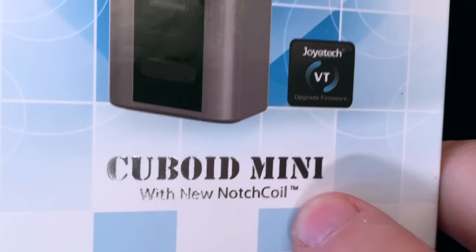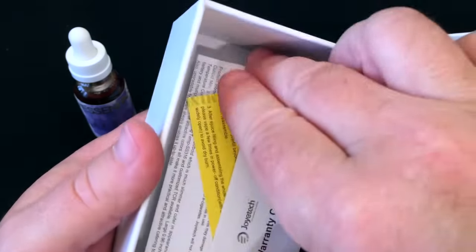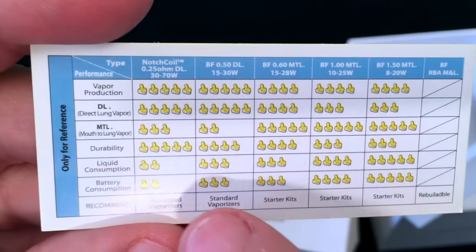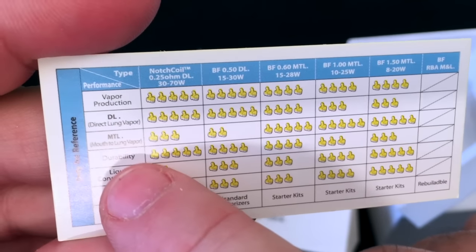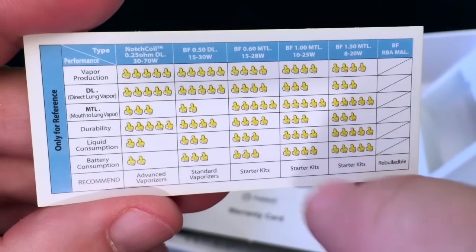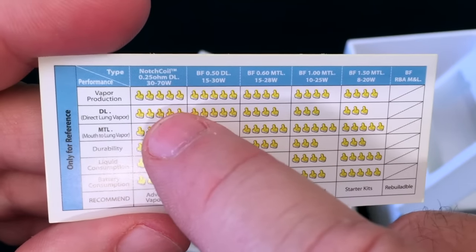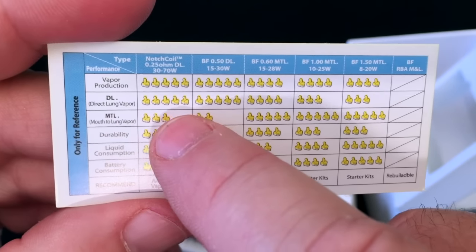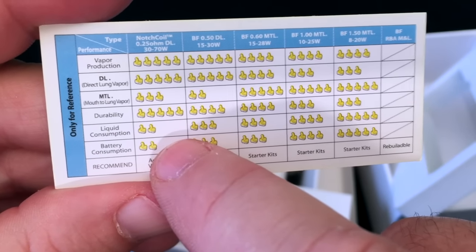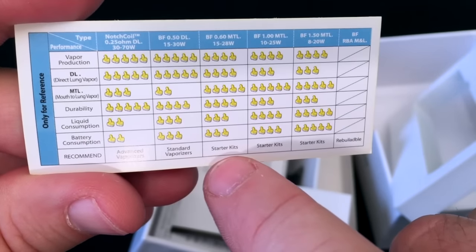Inside the box there's a cool card that tells you a little about the coils. It lists direct lung vapor, mouth to lung, durability, and liquid consumption — with little thumbs up ratings for each factor across the different coils. The notch coil: great for vapor production, great for direct lung, not as great for mouth to lung, big durability, but liquid consumption and battery consumption are not so great. And the bottom of the card tells you what kinds of vapers would be able to use those coils.